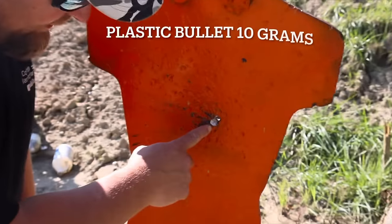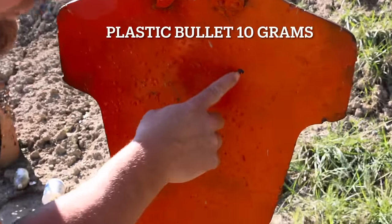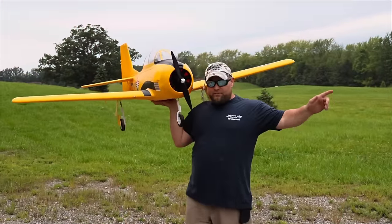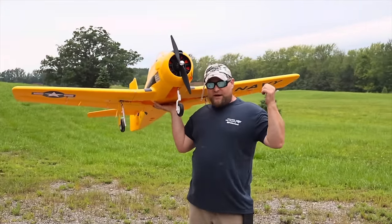We hit right there with the 175-grain lead ammo, and here's where we hit with the plastic bullet — it basically just took a little chip off the paint. If you haven't checked out the Part 1 Plane vs. M134 video, go back and watch it — it's out now.